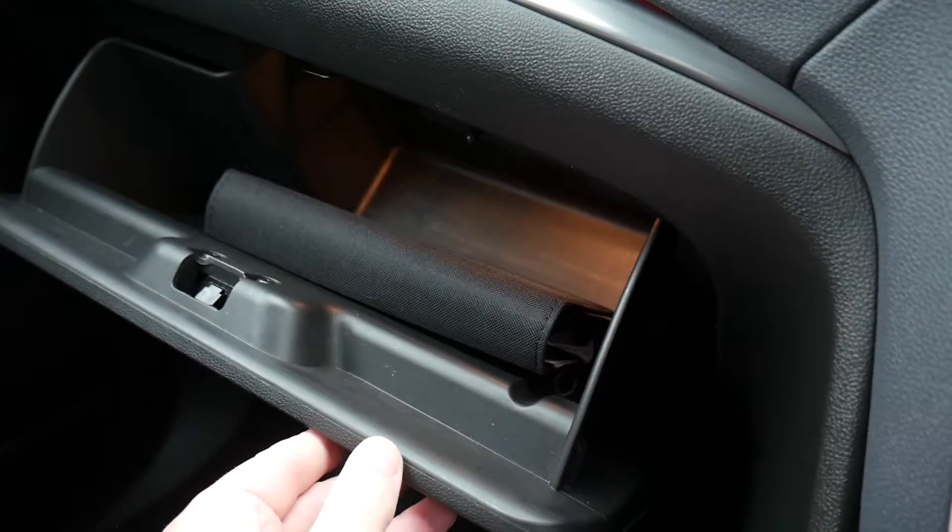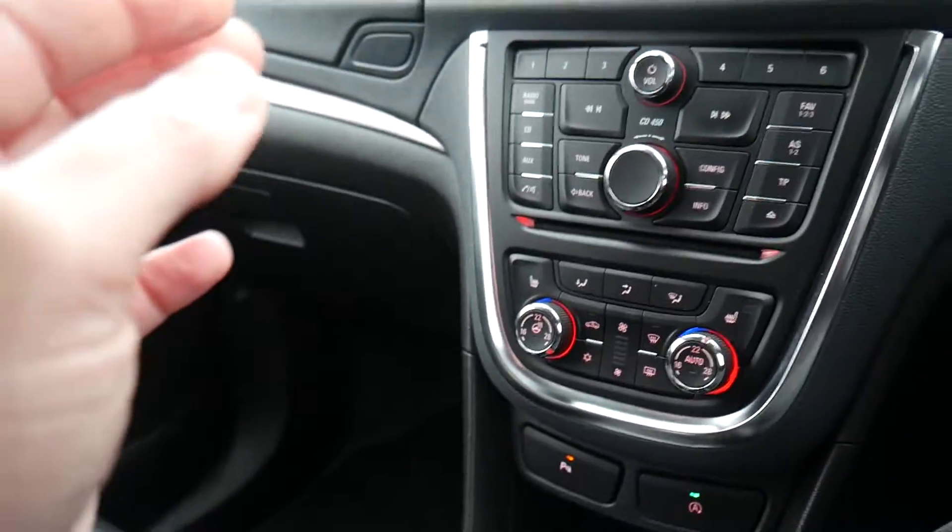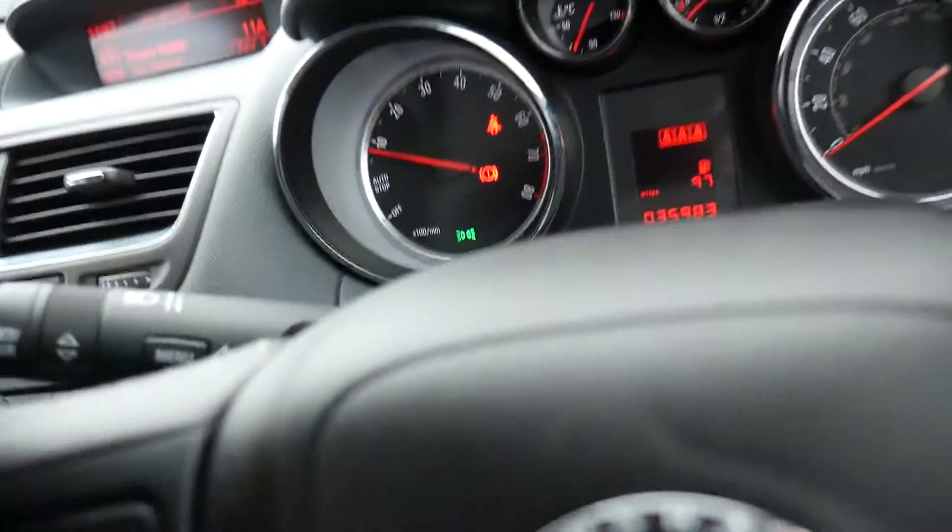There's a little storage compartment up top, and the glove box has the handbook, service book, and everything in there for you.